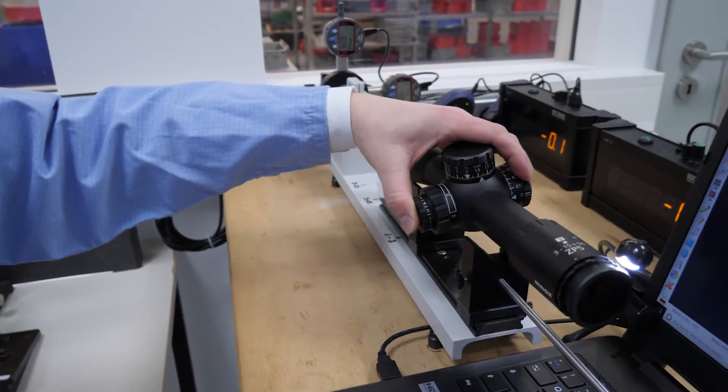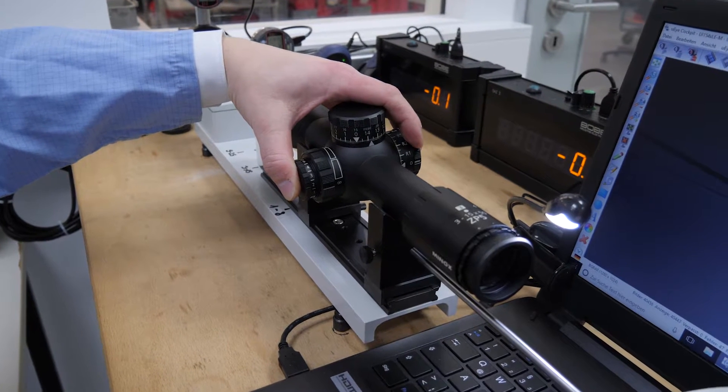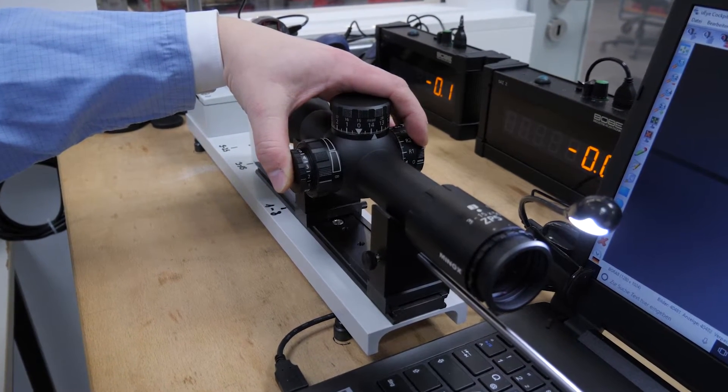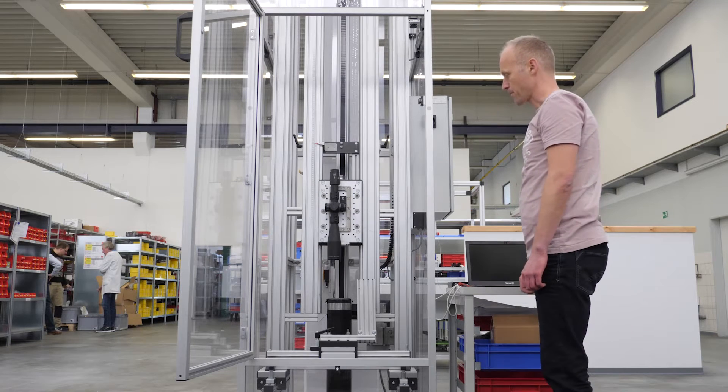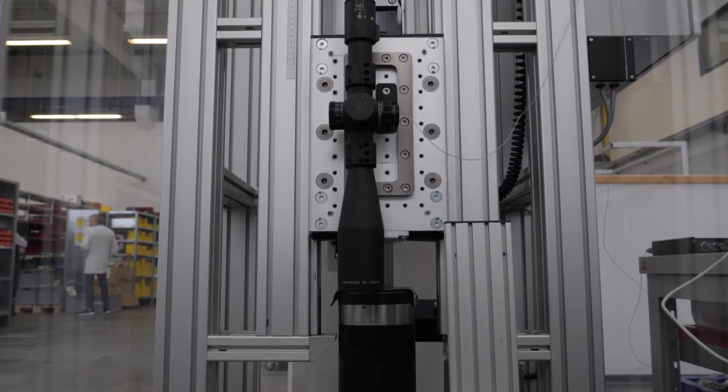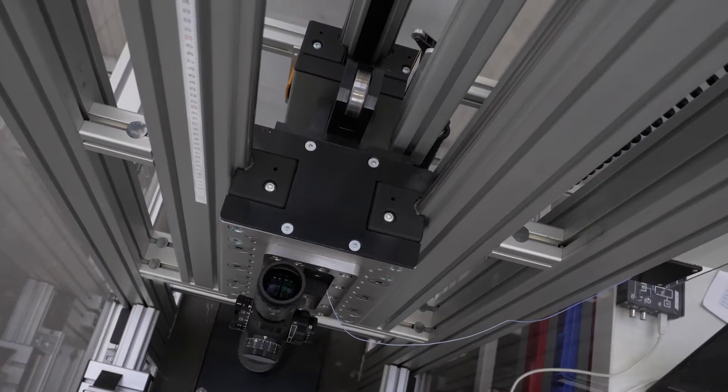At the collimator, one employee checks manually the deviation in a simulated shock. On the shock tester, the riflescope must handle 1000G — more than on an ordinary rifle.